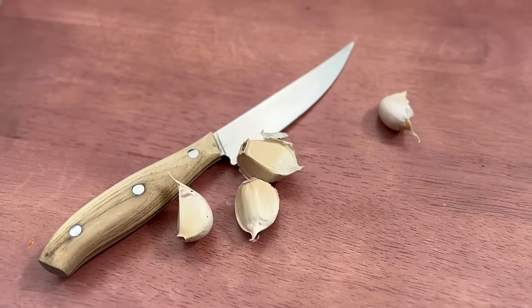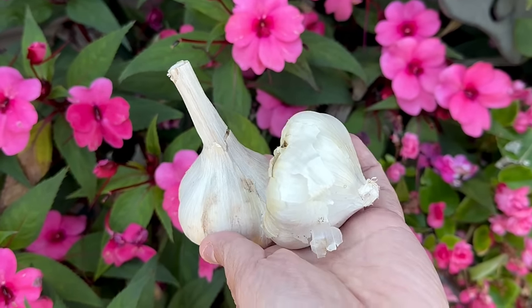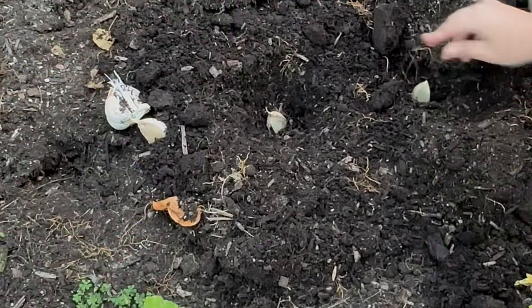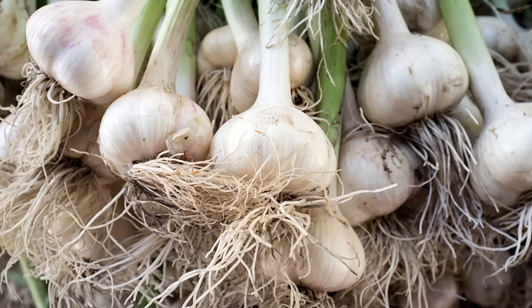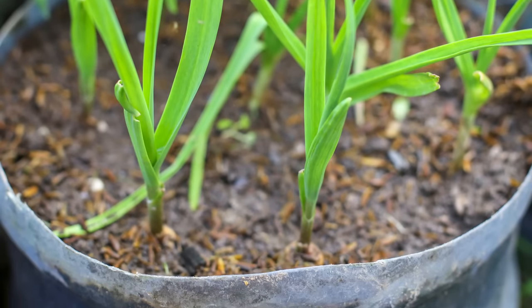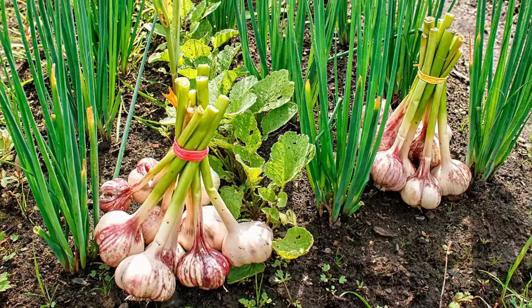If your recipe calls for just one clove of garlic and you throw in four or five, you may want to consider growing this easy crop yourself. We'll cover everything you need to know about planting, growing, and harvesting this kitchen staple right in your own garden. We'll also share tips on growing garlic in containers and some fantastic companion plants to boost your harvest.